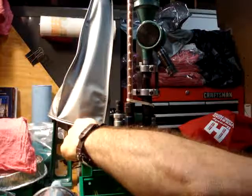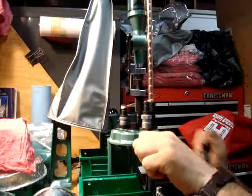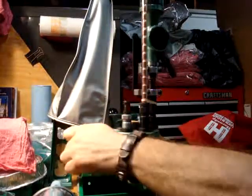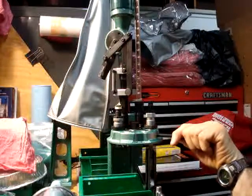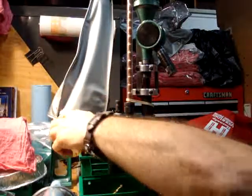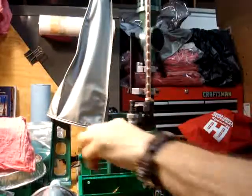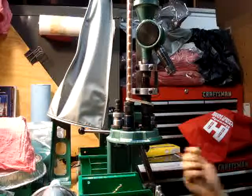So I'll show you real quick without all the talking — this is how I run. There you go: three completed bullets.